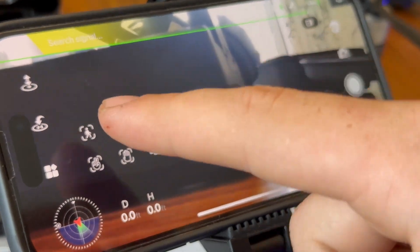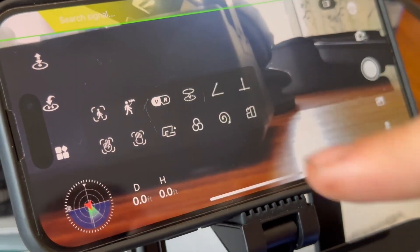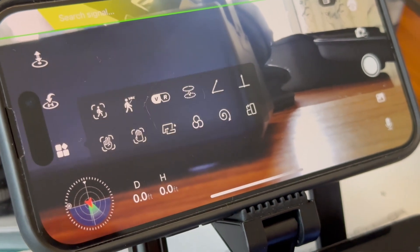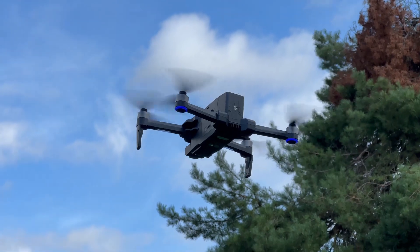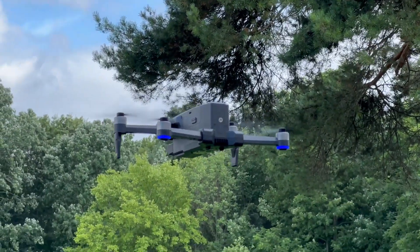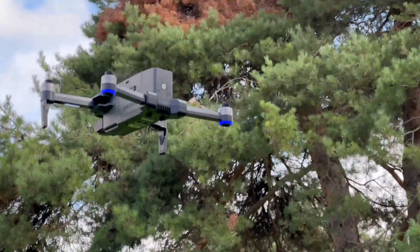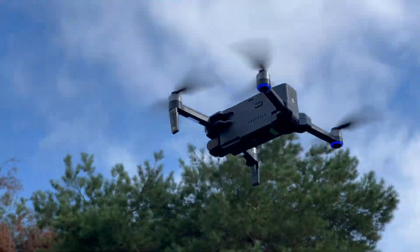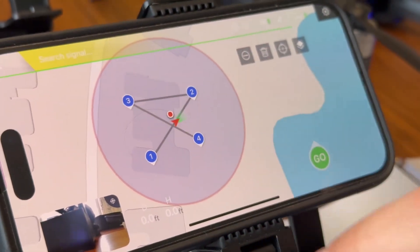There are gesture controls you can enable, human tracking modes, and even a mode where you position it on top of a statue or structure and it will circle around that. You can also set points on a map and make it fly to those points. There's a lot to play with here, making it really fun to get shots without having to manually control it — especially great for beginners.